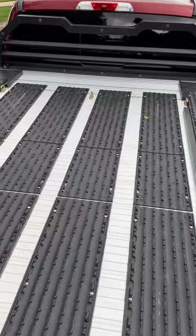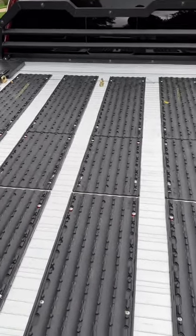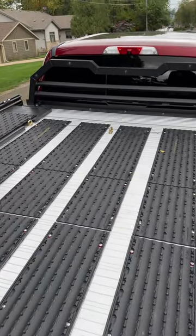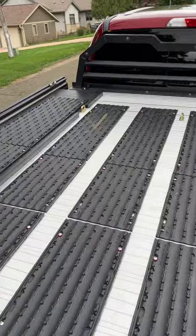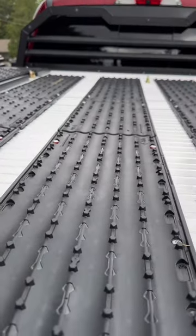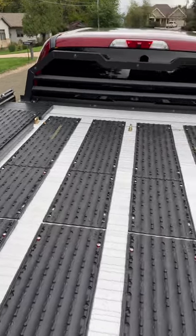The Duradex decking is all-aluminum, and they just have the Caliber ski glides on it, which are really grippy. Even if you get ice or anything like that on them, they are really grippy, and that's really nice to have.